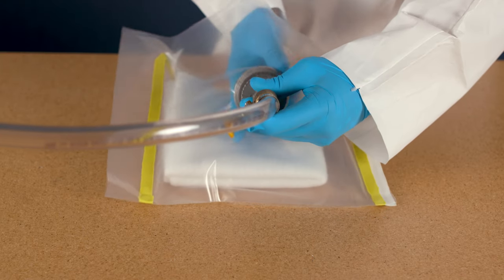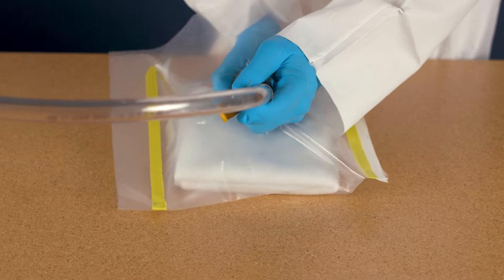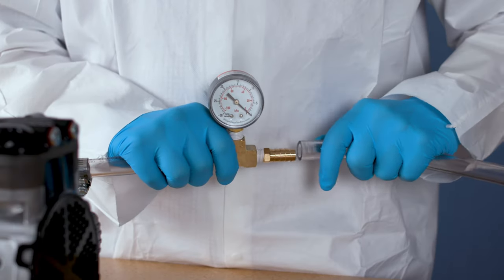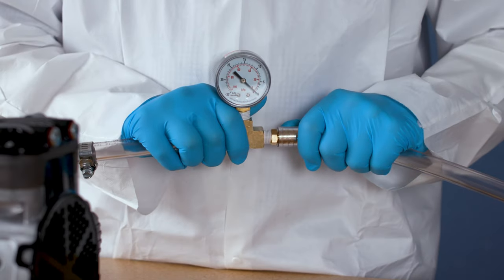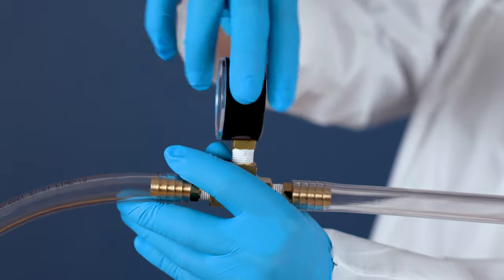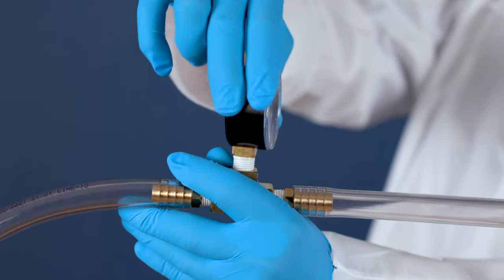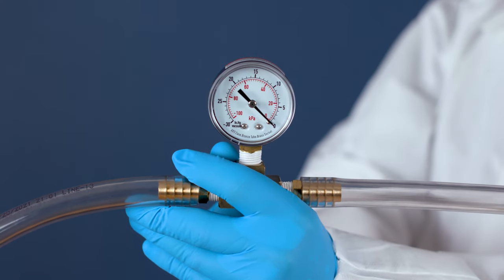All vacuum pumps and generators will require hose assembly for the connection to the vacuum bag. Fiberglast.com offers vacuum tubing, hose assemblies, and a complete selection of fittings, gauges, connectors, and more — all the supplies needed for a successful vacuum bagging project, and all designed to work interchangeably with one another.